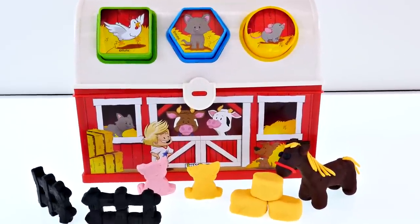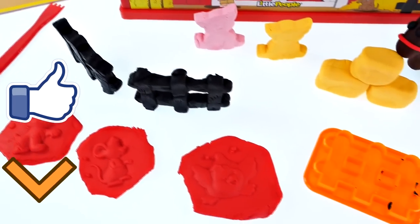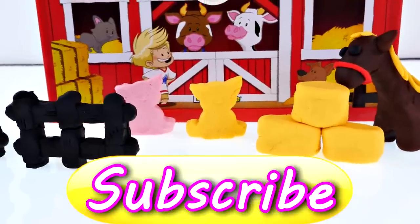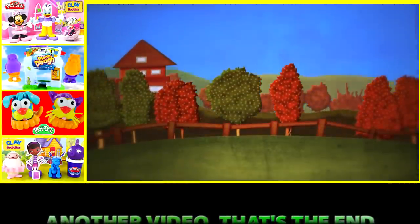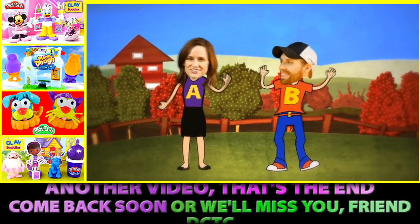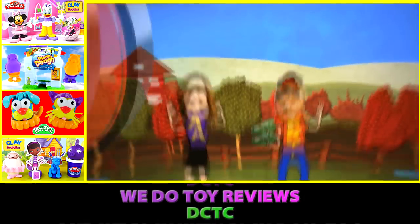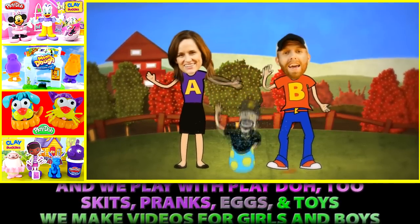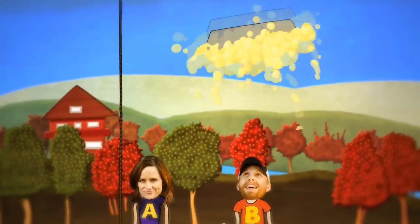Hope you enjoyed our video! If you did, you can click on the like button to let us know, and make sure you leave me a comment and tell me what you think we should name our horse. This is Amy Jo with DCTC — thanks for watching! DCTC: we do toy reviews, and we play with play-doh too — skits, pranks, eggs, and toys, we make videos for girls and boys! Bye bye!